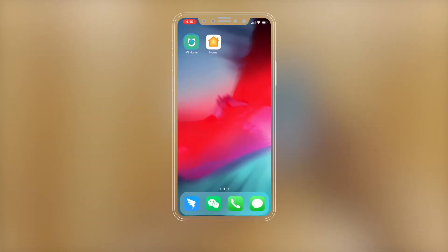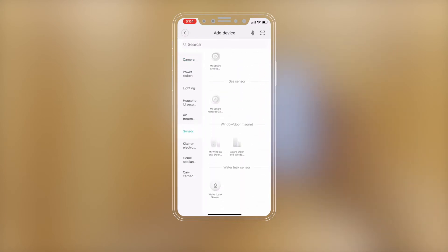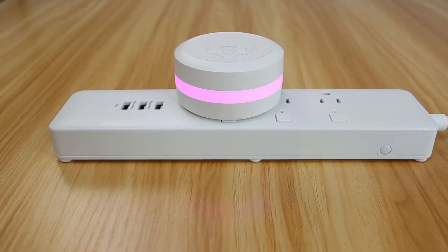Please open the Me Home app. Press the plus to enter the add device page and press the sensor. Select the Aqara Water Leak Sensor. If the hub makes voice prompts: Ready to connect to child devices.